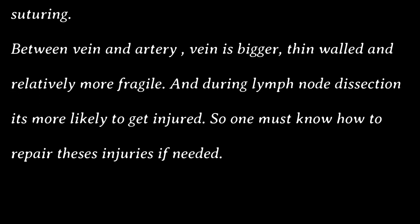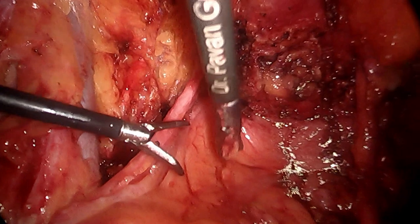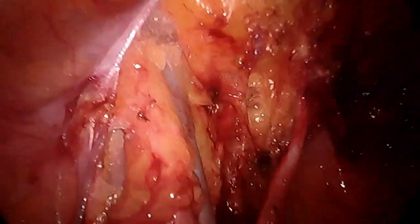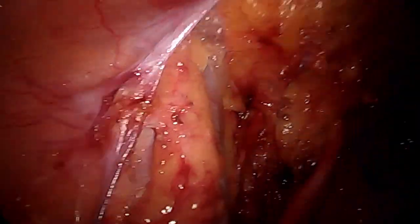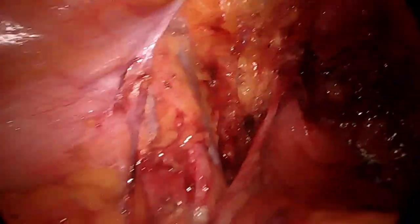Between the vein and the artery, the vein is a bigger, thin-walled and relatively more fragile structure, and during lymph node dissection it is more likely to get injured. So it is very important for those attempting radical hysterectomies or difficult surgeries to know how to repair the external iliac vein or any vein for that matter.